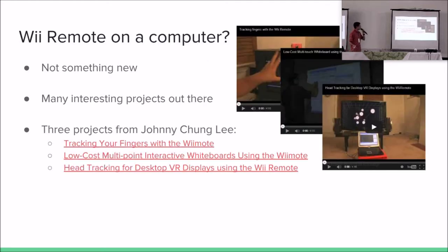Connecting a Wii Remote to a computer — is that something new, something nobody has ever done? No, actually not. Many people have already done that. There are many interesting projects out there that demonstrate what you can do with this. These are three from this guy named Johnny Chanvin. There is a way to track your fingers, a way to track your head, and a way to do a multi-touch digital interactive whiteboard — very low cost, very interesting. There are videos for that.